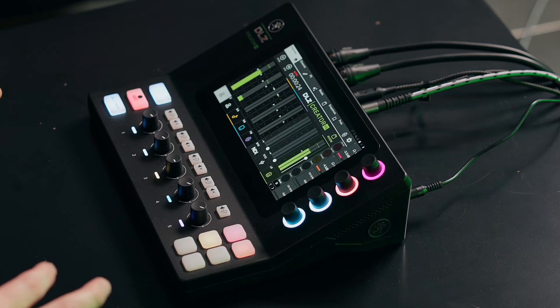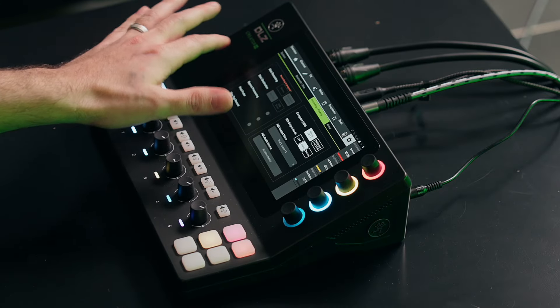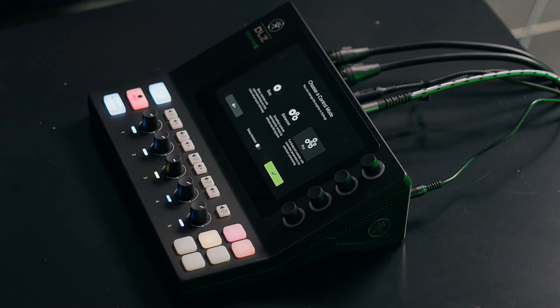The whole thing with DLZ Creator is it's like your fast pass to your first podcast. It's designed to get you a pro result no matter your skill level, so you don't have to be a sound engineer to operate it. The way we do this is through different control modes — easy mode, enhanced mode, and pro mode — which transforms the on-screen controls depending on your skill level or creative style.